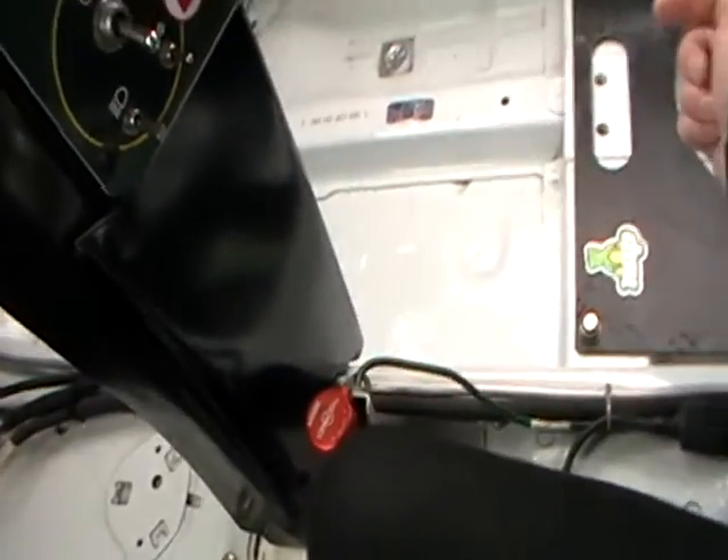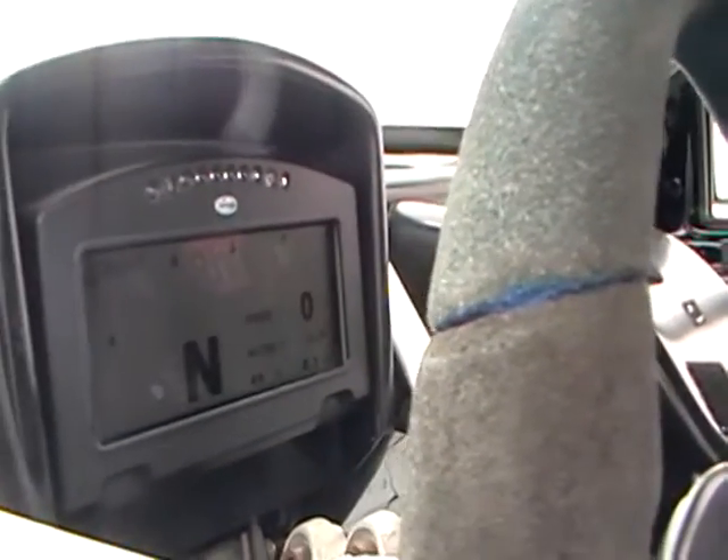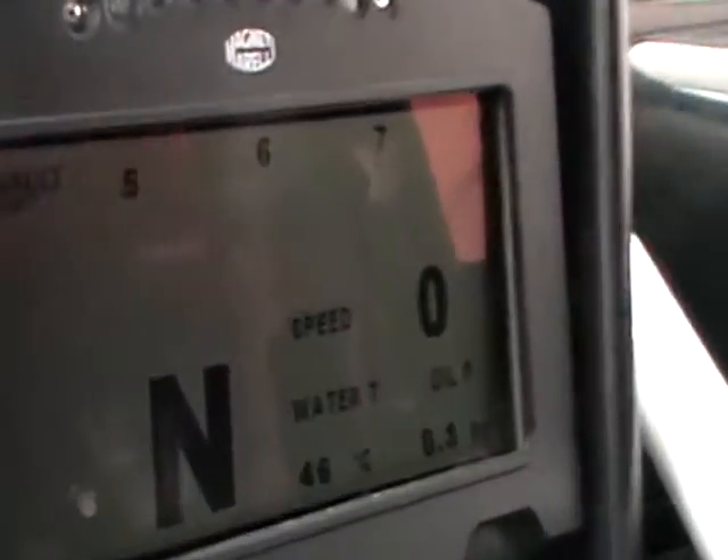We've also got a brake bias lever down here, which just alters the bias of the brakes from front to rear inside the car. And that's pretty much it inside here — quite basic. The other thing we've got is our electronic dash up here on the dash. So instead of the analogue dash that you'd normally see in road cars, we have our electronic one.